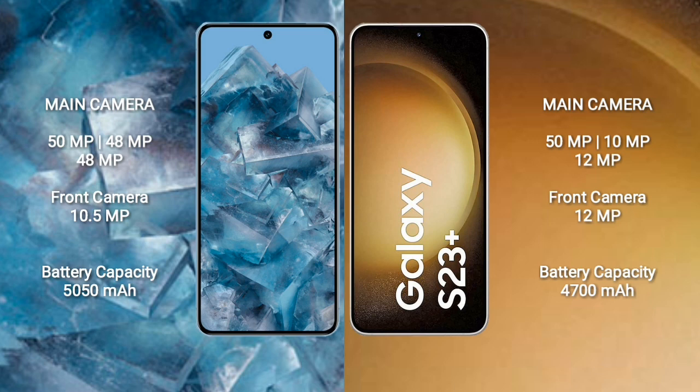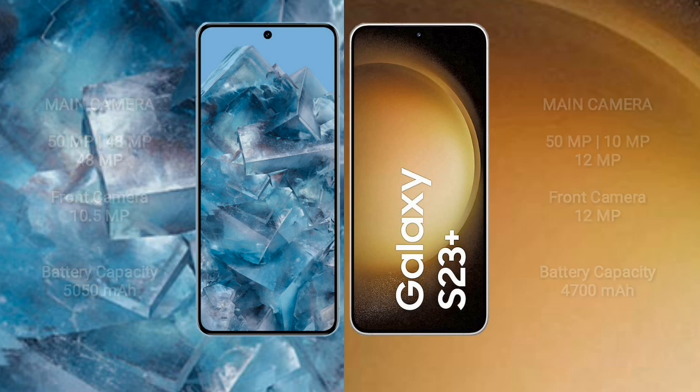Google Pixel 8 Pro has a 5050mAh battery with 30W fast charging support. Samsung Galaxy S23 Plus has a 4700mAh battery with 45W fast charging support.